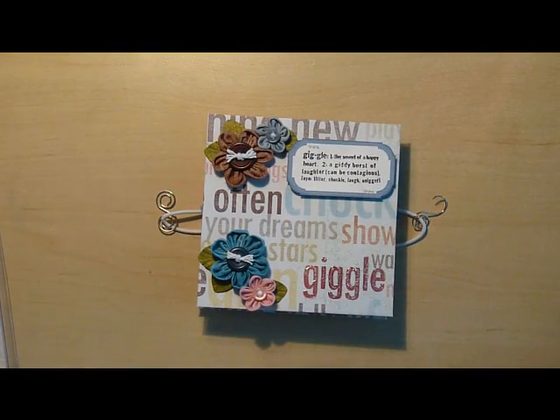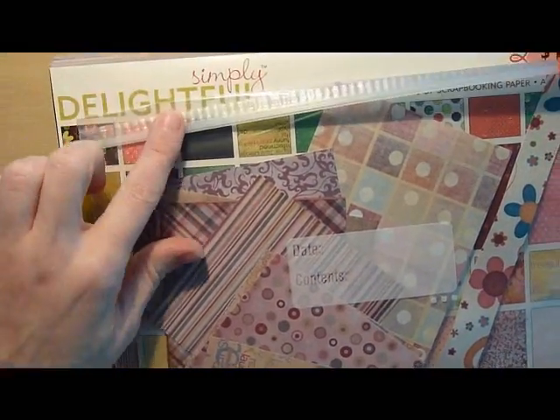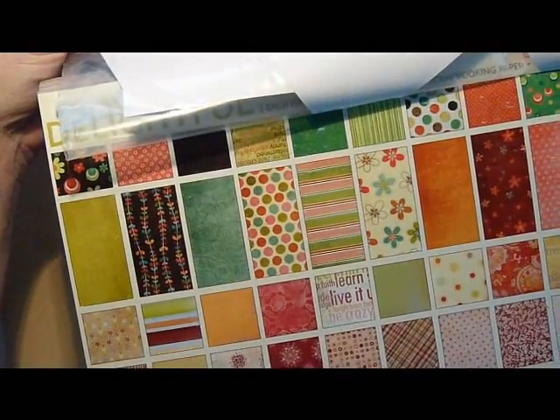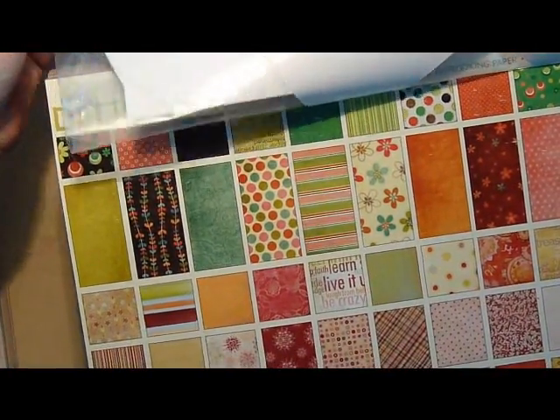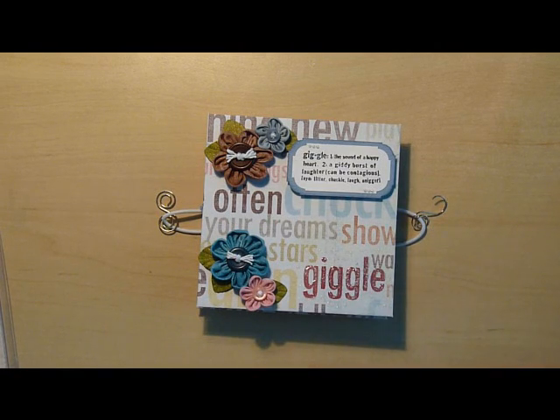By the luck of the draw, I also happened to have a paper pad from My Mind's Eye — probably from Hobby Lobby. It's the Simply Delightful My Mind's Eye set. The paper actually had a whole sheet that was all about chuckling and giggling and smiley stuff, so it worked out perfect. It was a pure accident — I didn't even realize the paper matched it until I had it covered because I hadn't read the words.